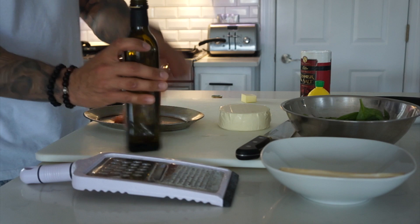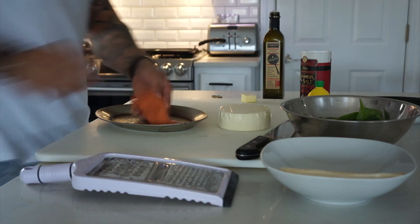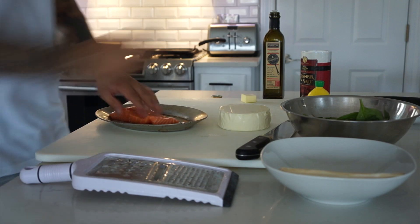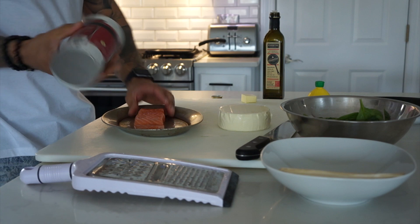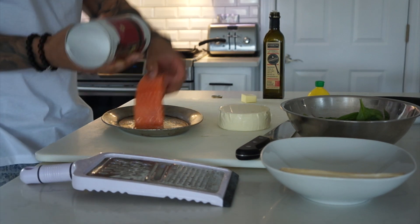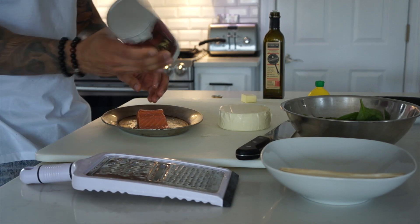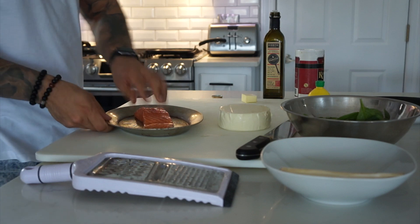Just a little bit of olive oil on both sides. Make sure you nicely put the olive oil on both sides so it's evenly coated. This will give it a nice color that you're looking for. A little kosher salt on both sides, just like that. Set aside — your salmon is ready.